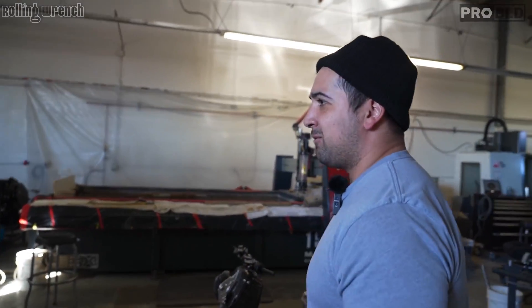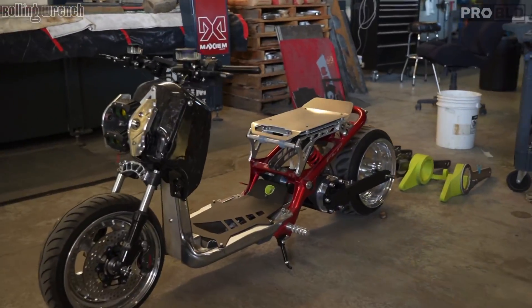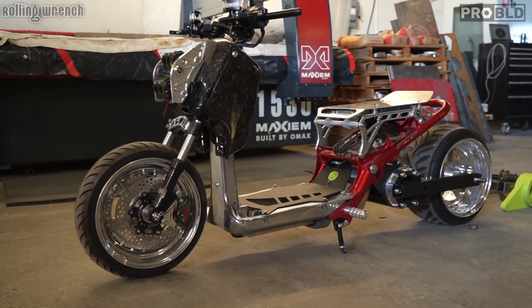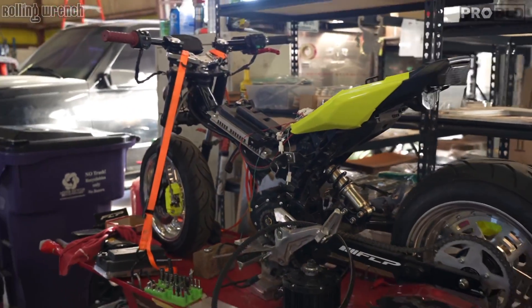Evan here. What's going on fellas? We're going to just give you a quick walk around on what's going on in here. These two projects, this one being the biggest one just because we're practically rebuilding the whole rear end of this Ruckus to make it electric. You've already proved the concept with the Grom, right? Yeah.